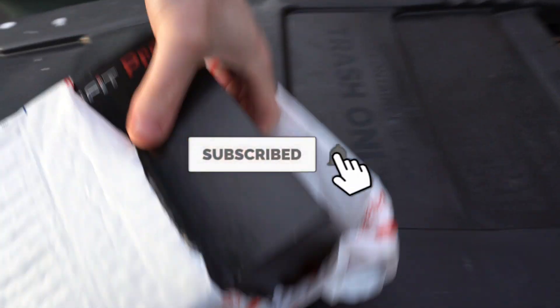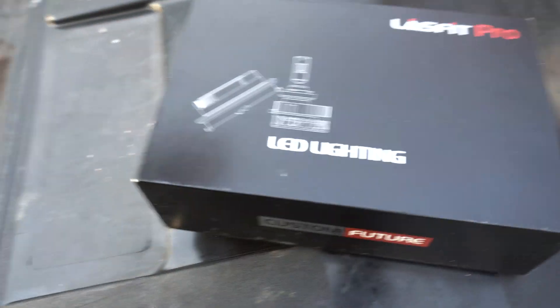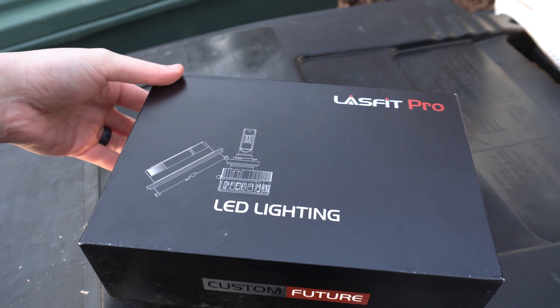So it's kind of like a little review — they sent me out this kit. This is from Lastfit — I'm not even sure how to say it — but they reached out and wanted to do a review video on the channel here. I checked it out and it looked good.